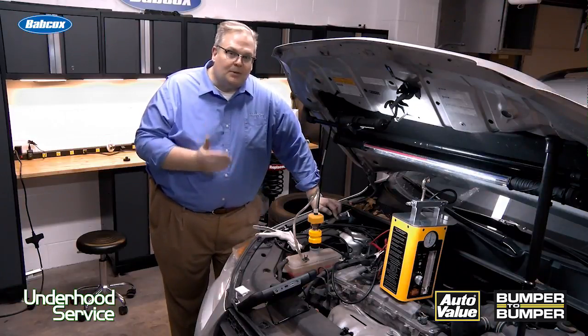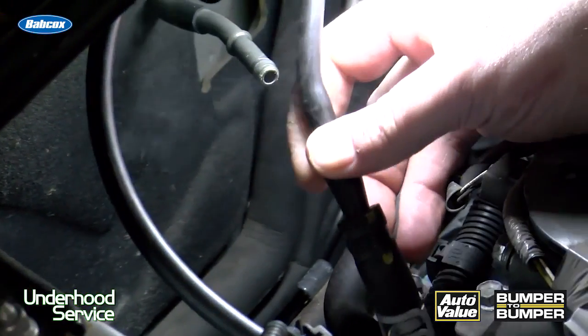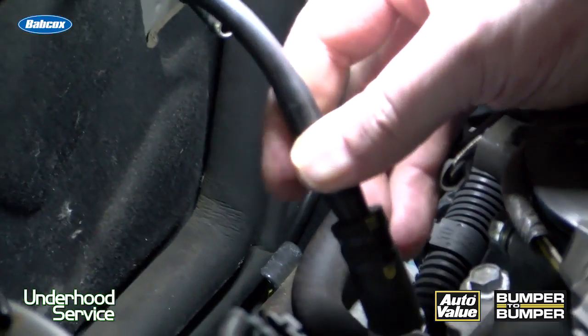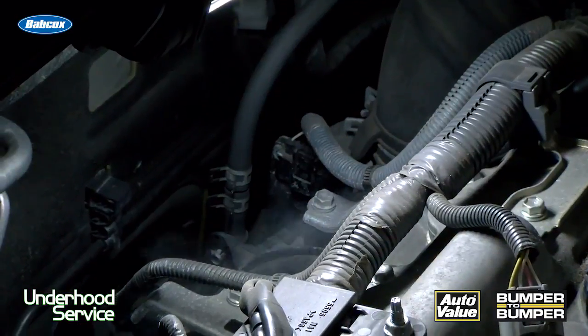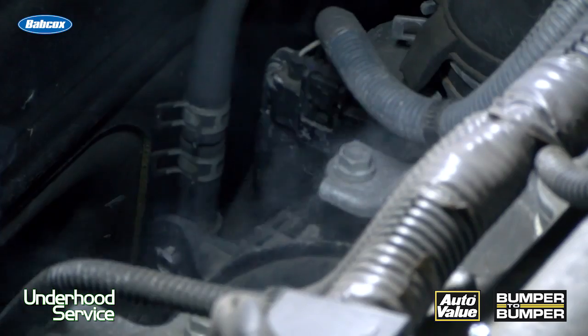You're going to need a couple of tools to help spot these leaks. If you have an air leak, you're going to have to use a smoke machine. This puts smoke into the intake manifold and forces it out, so you can spot your leaks visually.